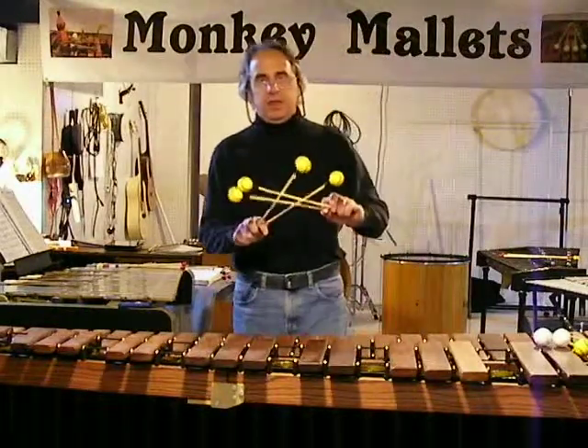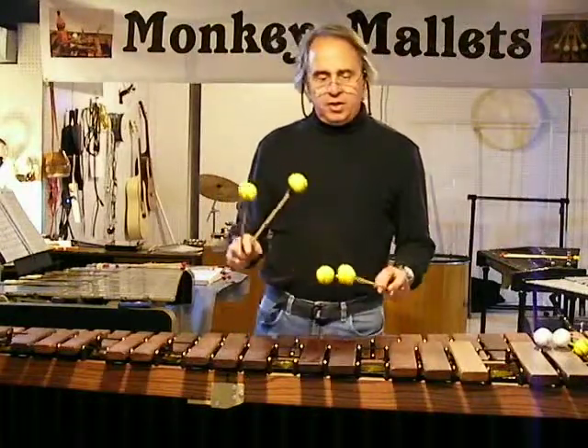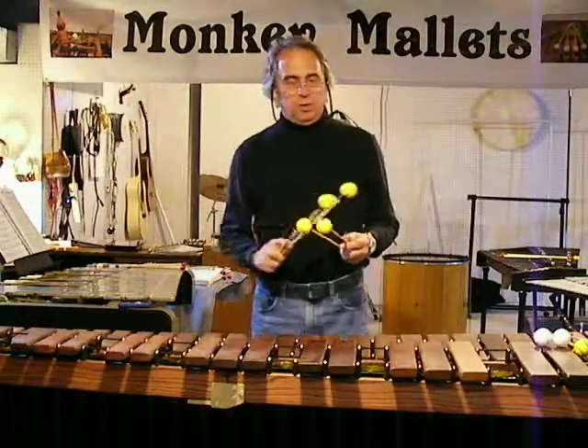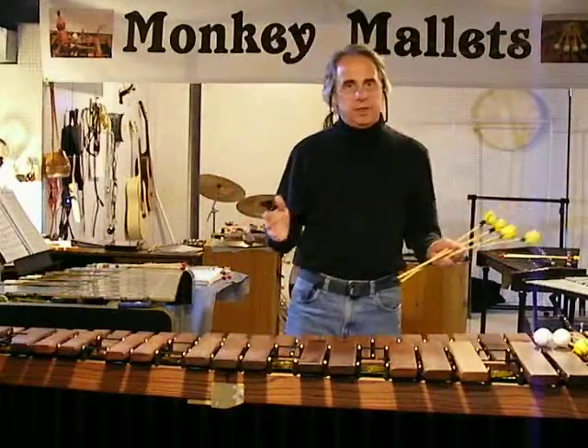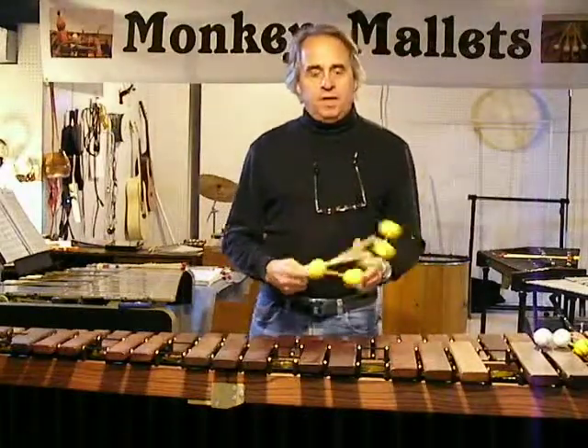We're here today to talk about rattan. I'm guessing you may have clicked through from a listing of monkey mallets with rattan handles and you may be wondering one of three things. First, what's a monkey mallet?